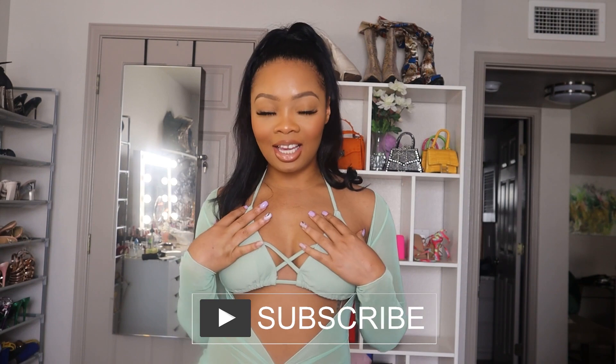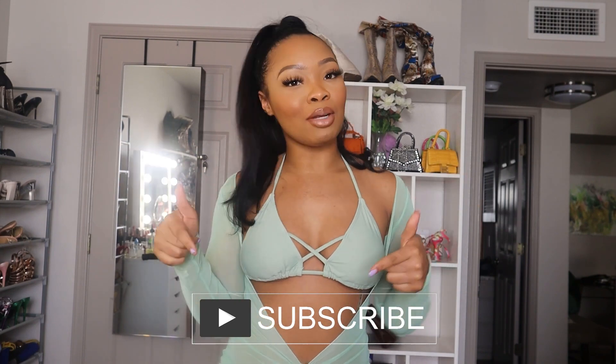Hey y'all, welcome back to my channel! If you are new here, welcome — I am Sharni, make sure you hit the subscribe button down below and join the gang. This is going to be a swimwear try-on haul, the first video of 2022. This video is brought to you by Shein, and I want to be bringing the girls baddie-on-a-budget, very affordable swimwear pieces.